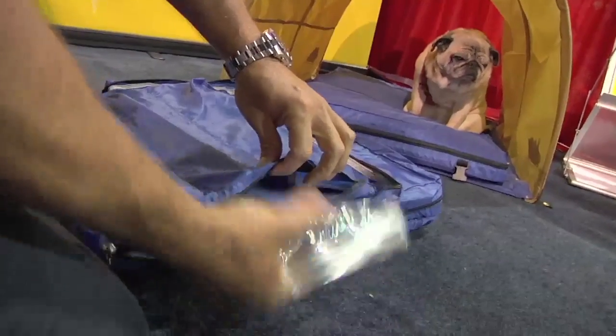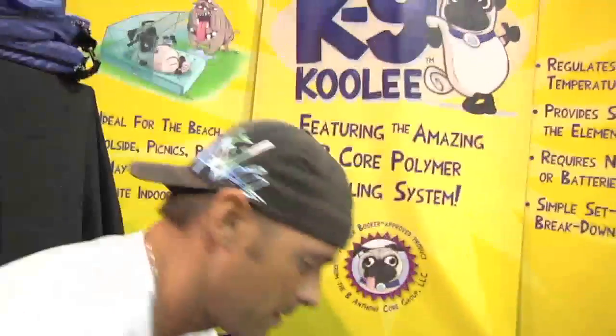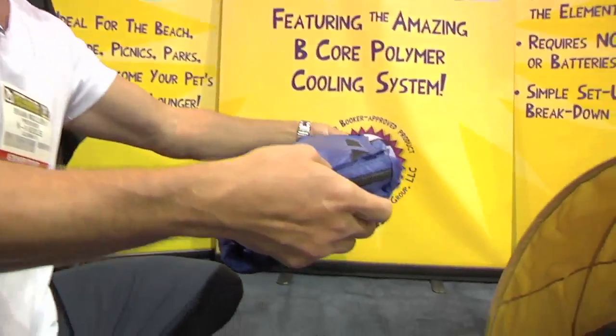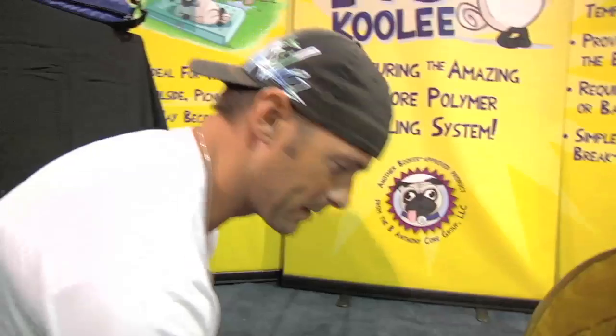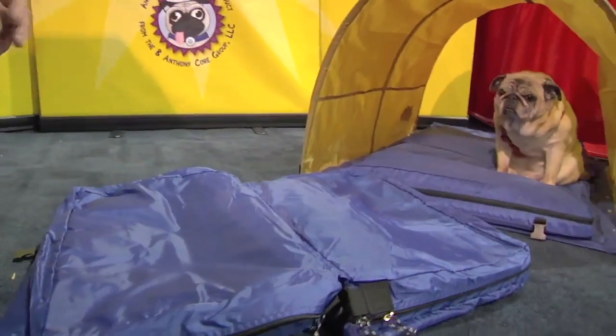Put it back inside and zip it up. At this point you have the option to put the B-Core Polymer Pouch inside of the refrigerator, or simply place the cooling pouches on the inside — they cool overnight. Put them back inside the bed and it stays cold for about eight to nine hours outside.